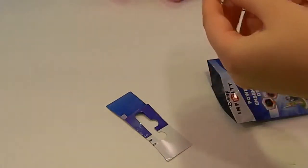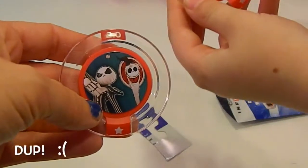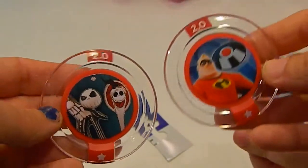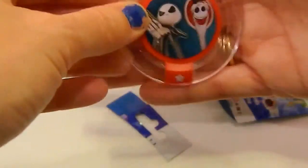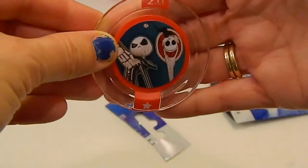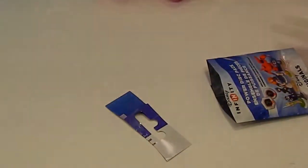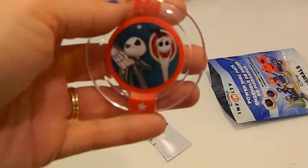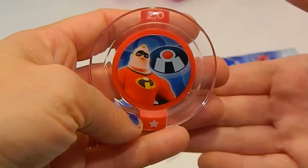What did we get? We got the Jack Skellington Santa suit — and a dupe. We got two costumes. The Jack Skellington Santa suit — you see that? Very awesome. And we already have this one apparently, but a very awesome Mr. Incredible.